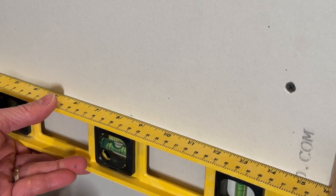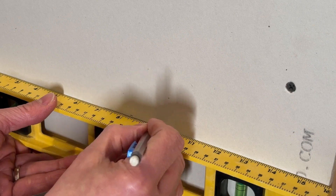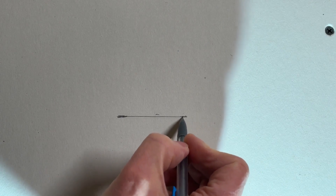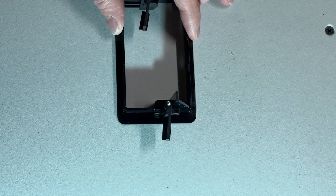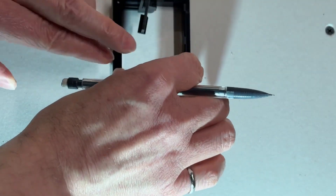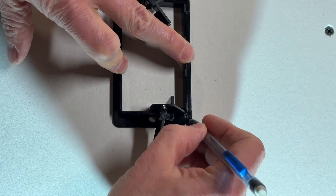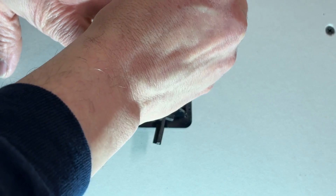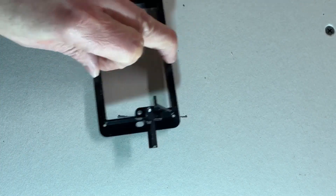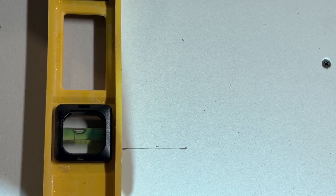Using a level, mark a two-and-a-quarter inch long line on the wall at that mark. At each end, make the line a little thicker because you need to be able to see this line through the two alignment holes. Then take your bracket and make sure when you line it up you can see the line through those two alignment holes. Now hold the bracket on the wall and make a mark using a pencil in each of the four alignment holes.